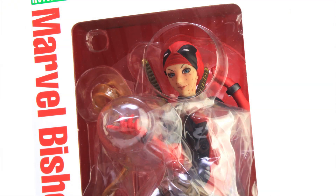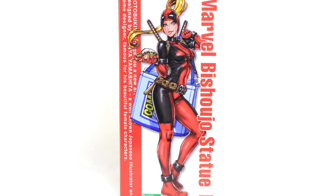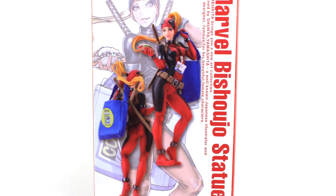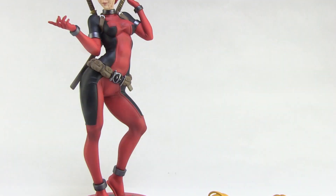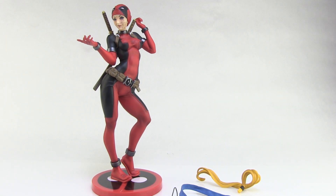She comes in similar window box packaging that fully showcases the statue within. Down below and on the side of the box we're treated to some beautiful artwork by renowned Japanese illustrator Shunya Yamashita of the statue within. You can see some of the fun little accessories on this particular piece that make it exclusive to Comic Con. The back of the box gives you a few turnarounds of the statue, a description, and even a sneak peek at an upcoming Bishujo piece.